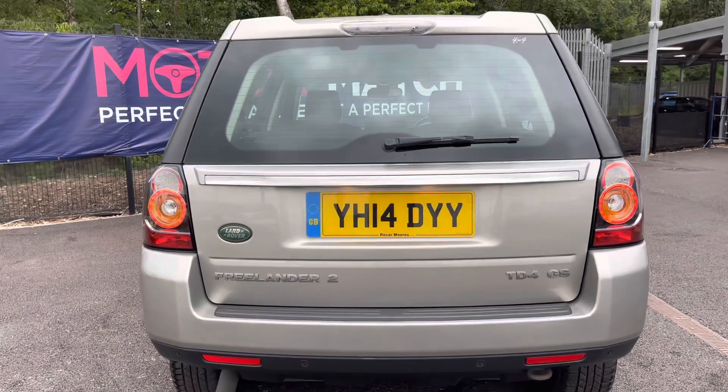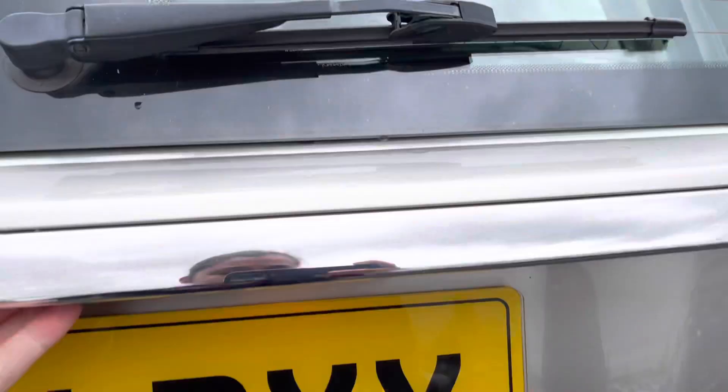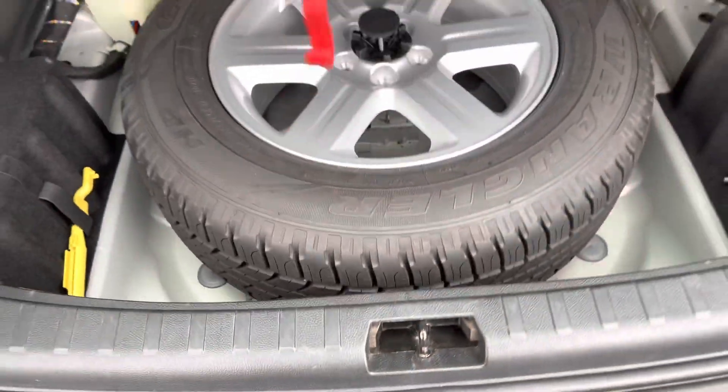Just taking a look now inside the boot — it does open up to a huge amount of space. It has side storage as well which is really practical. Looking underneath, it does have your spare wheel.